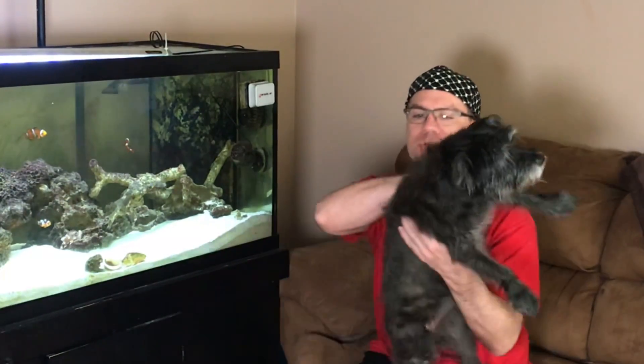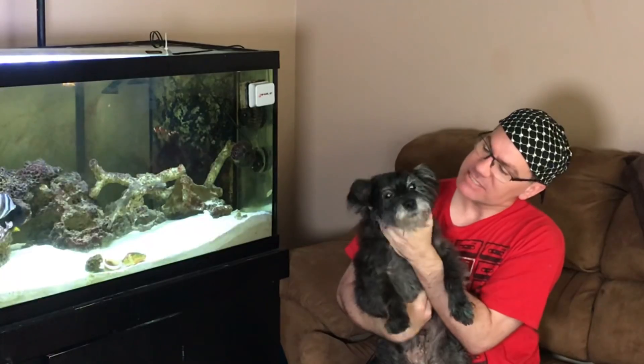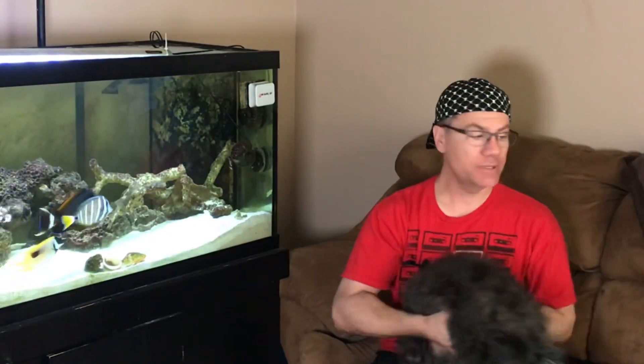Hold on a second — Jack came to say hi! He's doing pretty good. He wasn't doing well for a while there, but he's still with us and doing really well.